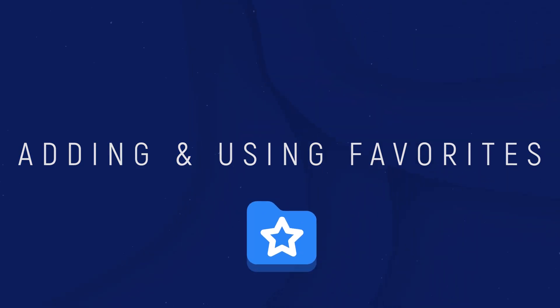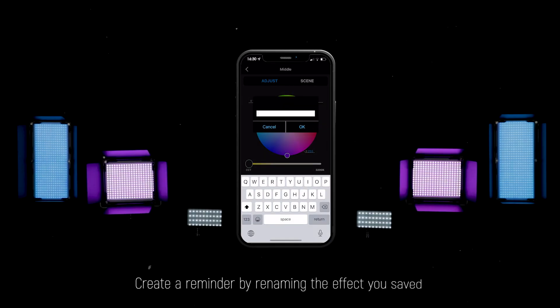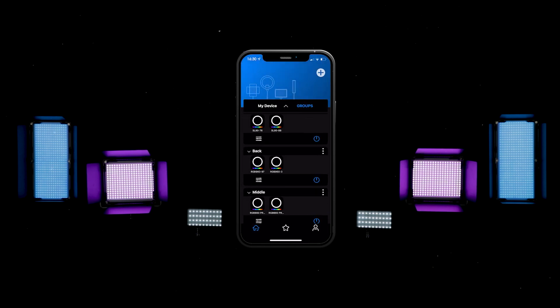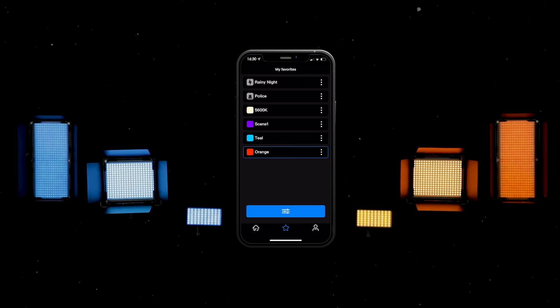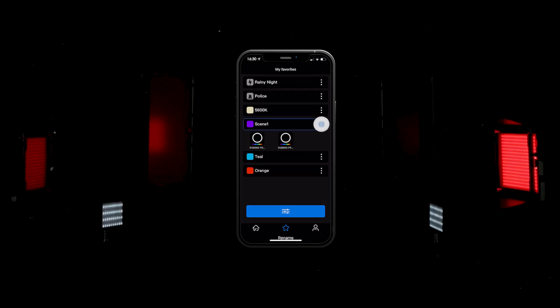Adding and using favorites. If you are happy with the light effects and would like to use them next time, you can save them to your favorites folder. Return to the control interface and tap on the star icon to bookmark your favorite colors. Return to the favorite screen, then tap on the star icon to go to favorites and tap on the saved color to apply the current effect. Tap on the star icon to rename or delete the saved effect.